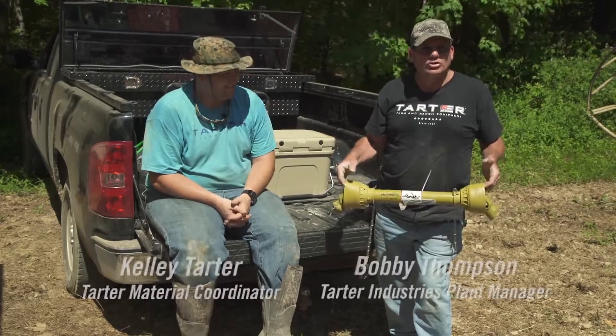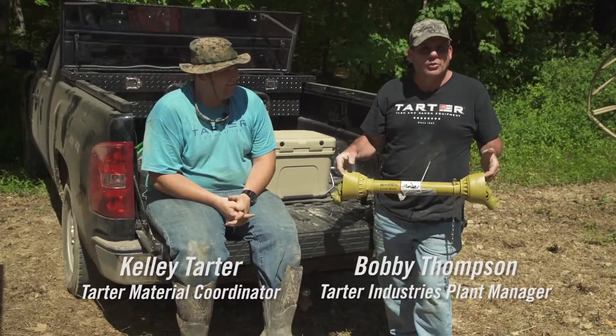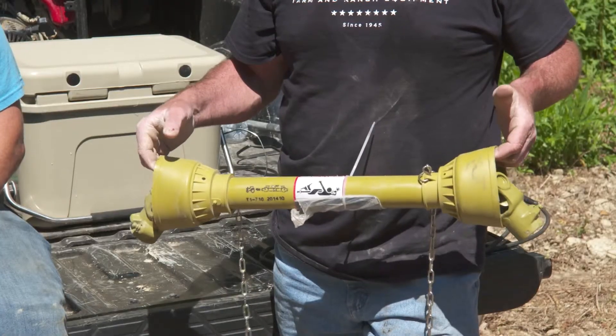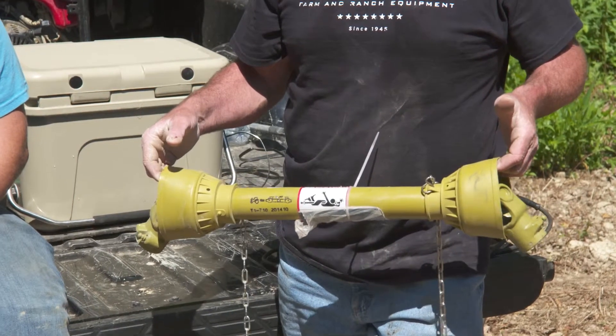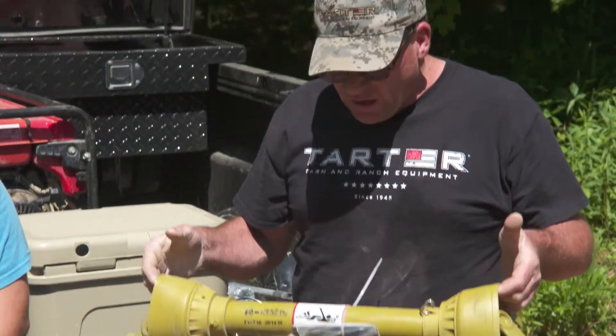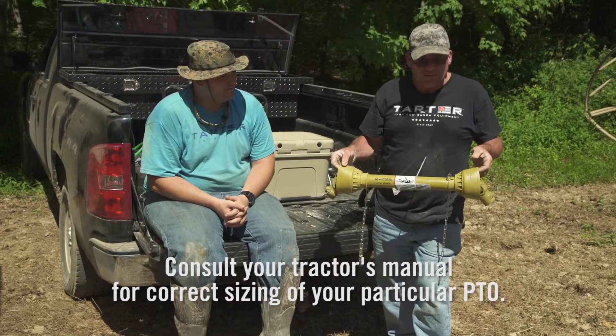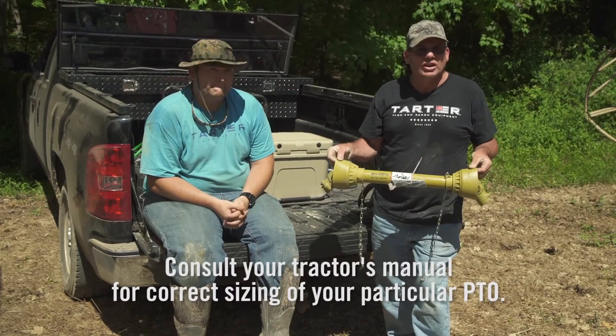What we have here is a PTO shaft. Kelly and myself are going to teach you the proper way of taking it apart and cutting it down so that it'll fit a particular tractor. Each and every tractor is a little bit different, and the length of PTO shaft you need is different. So at times it's very important that you cut the PTO.